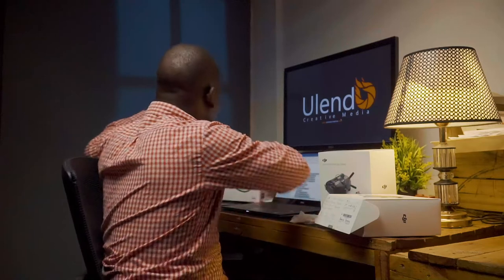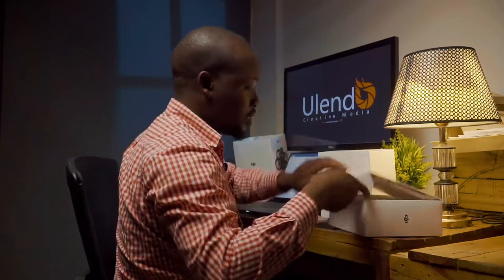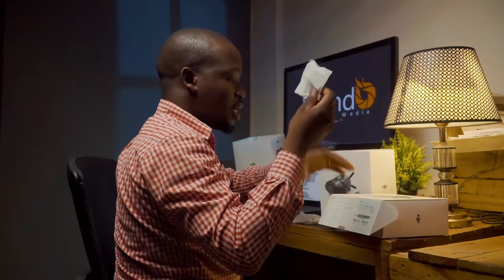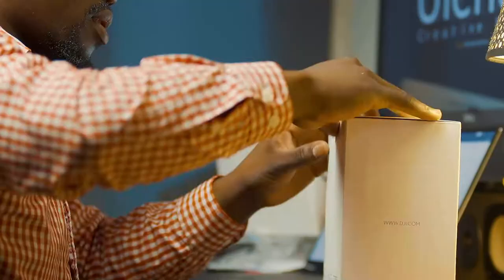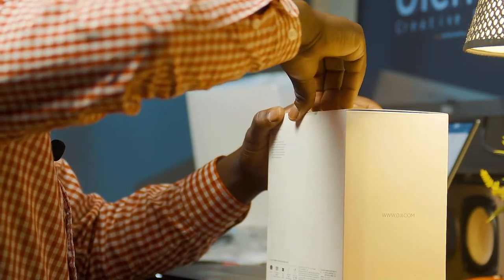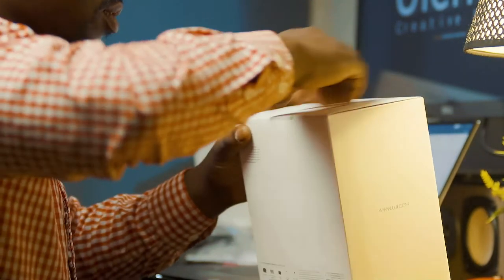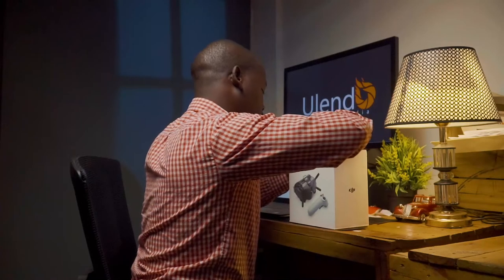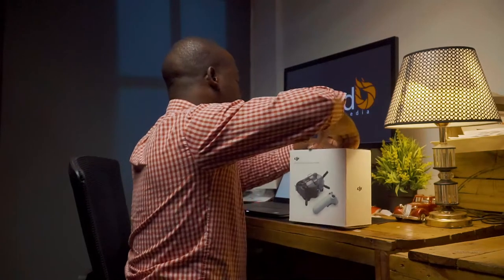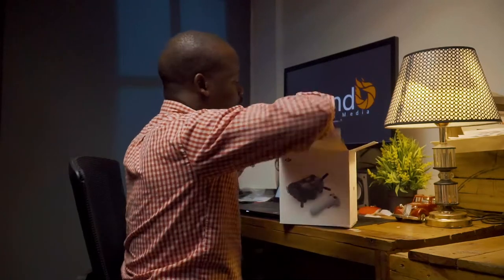Here we have the drone — let's put it aside and see what else is in the box. These are extra props. Then in here we have the goggles and the motion controller, and maybe even the accessories for the motion controller.